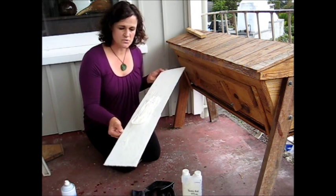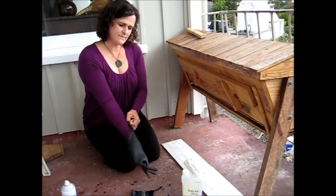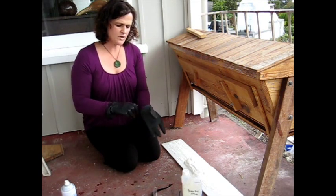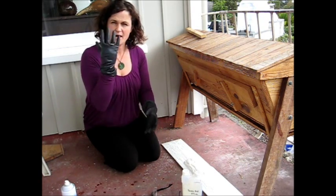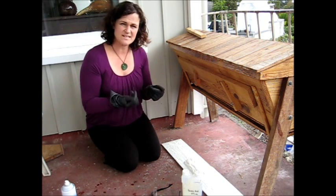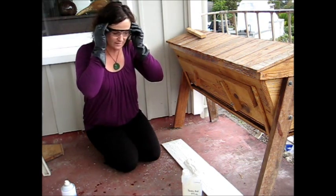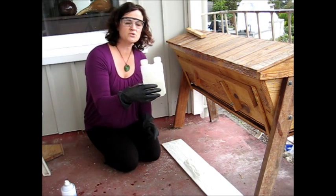Once I've got this all sorted, I put on my gloves — acid proof plastic gloves. When you're working outside, I don't use a mask or anything with the vapors. As long as you're working outside with it, the vapors don't hit you as much as oxalic acid does. Pop on your eye protection.